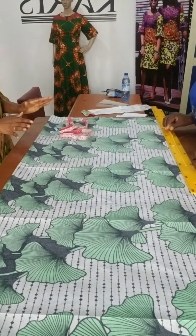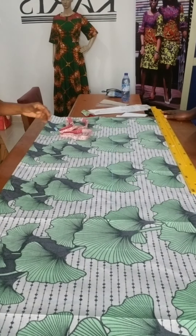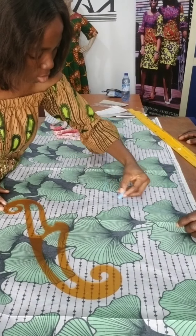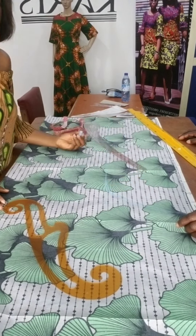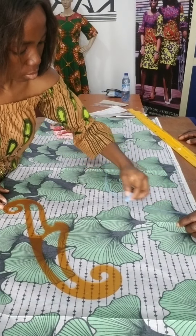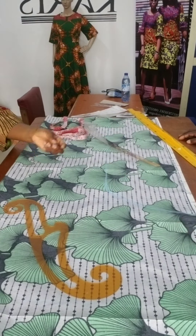You see why I used the biggest measurement — so that you can move freely. Next would be to connect this to this. If you like — four. This is the shape.